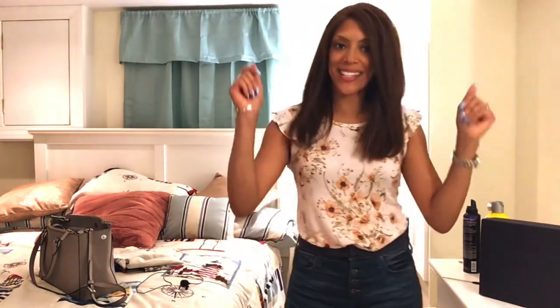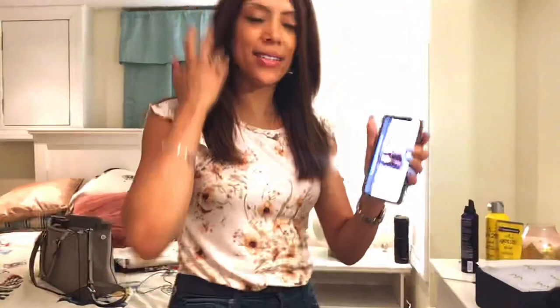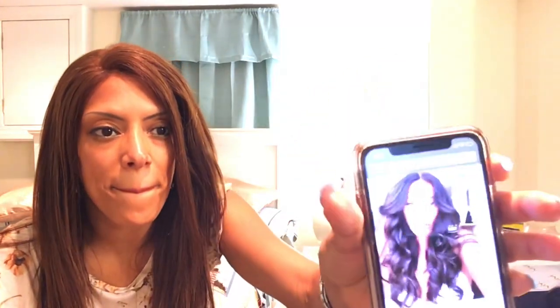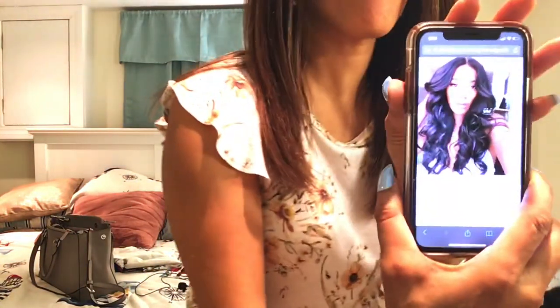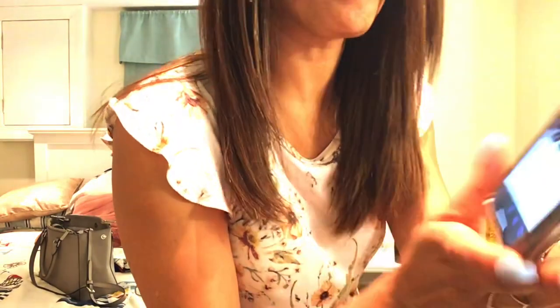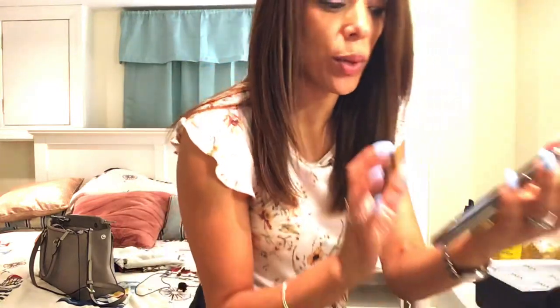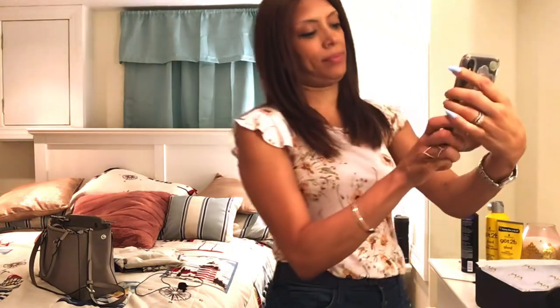Guess what, guys? Today is New Wig Tuesday. So this is — can you guys see that? Is it too bright? It is too bright. I'm sorry for that. Let's try this. Okay, so you can see it. So this is a photo of the wig on the model.